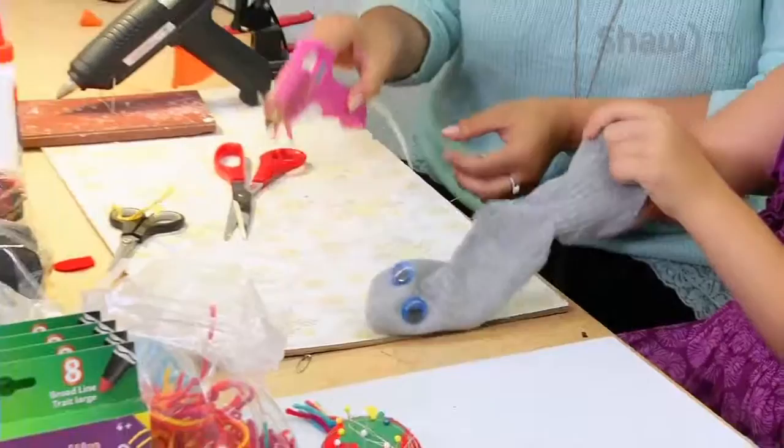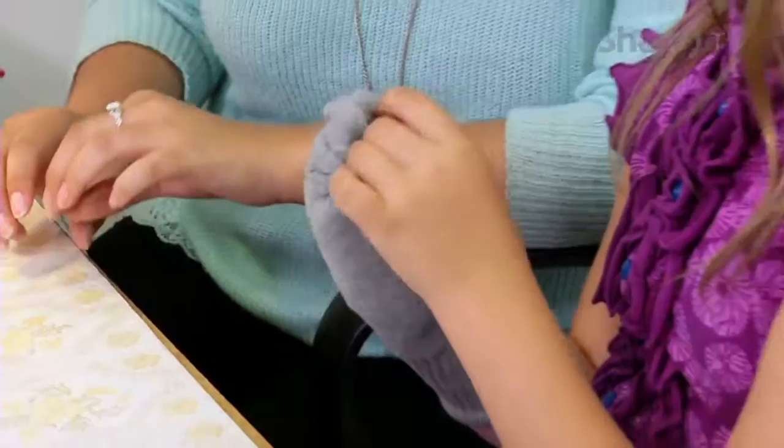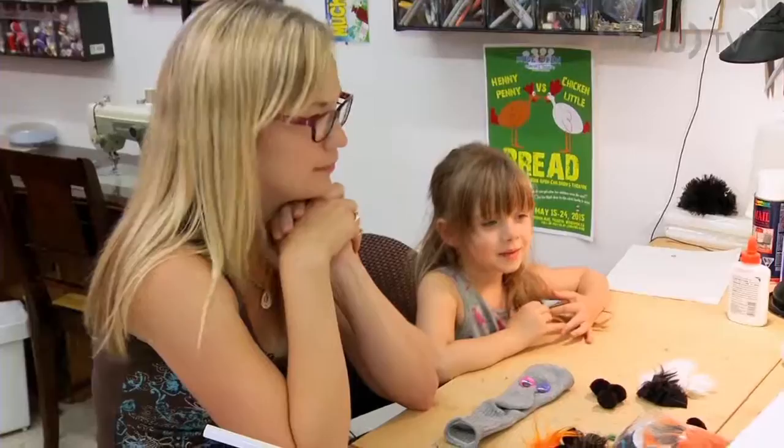Jackie, just walk us through the process here. What's the first step? We've kind of got the tongue and the eyes done. So the first step is to figure out the mouthpiece — you want to make sure you try on the sock first to get the tongue in there. Then the next part is to place where you want the eyes to go, where the eyes are going to be looking. From there you can add a nose and hair and make it whatever. Freya, what are we making? Cat — we're making a kitty cat.